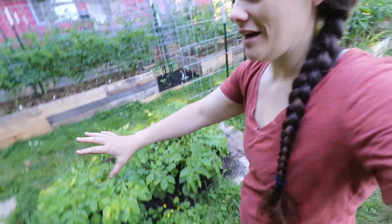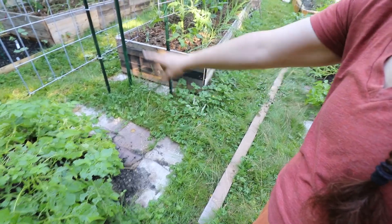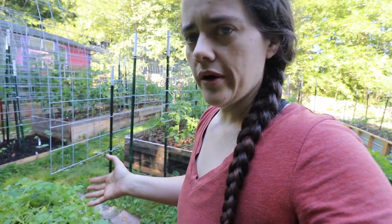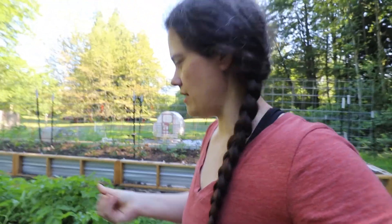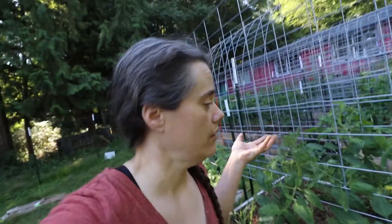Over here we have a bunch of potatoes. My husband went through and planted them — he saw a video by Charles Dowding where he just put cardboard down and dirt on top of it and planted. He checked them yesterday and they're doing really well. He pulled up part of a plant and got a pretty good number of potatoes. This is a bit of a longer bed and they're just now starting to die back. He wanted to let them go just a little bit longer to make sure he gets the biggest potatoes possible.